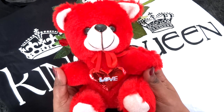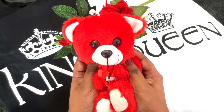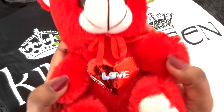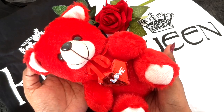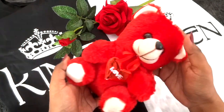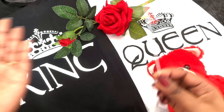Along with Rose Day we have Teddy Day, so we have this very cute, pretty, and super huggable teddy bear. It is in red color, it says 'Love' on it, and it is super cute in the color of love. It's so soft — I absolutely adore it. So this is the third product in the box.